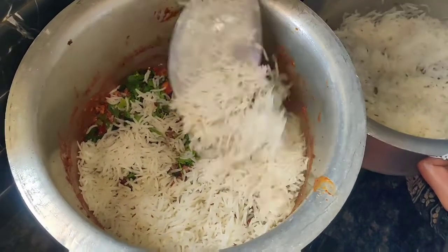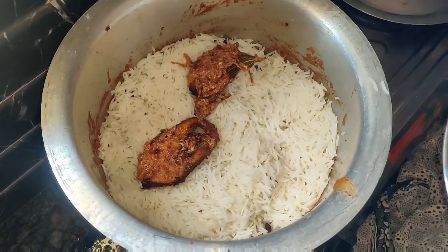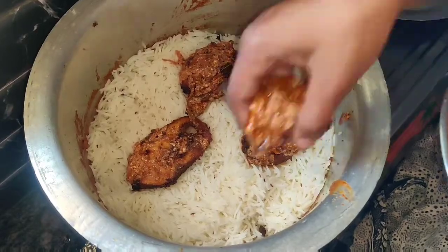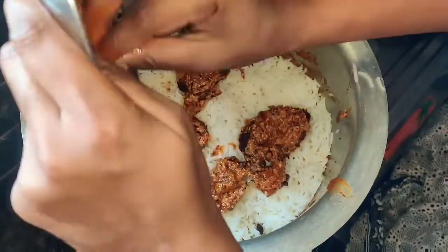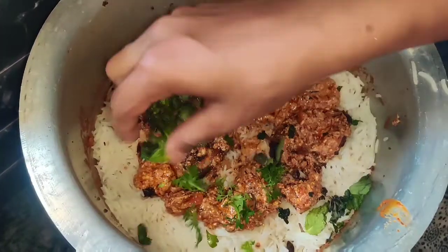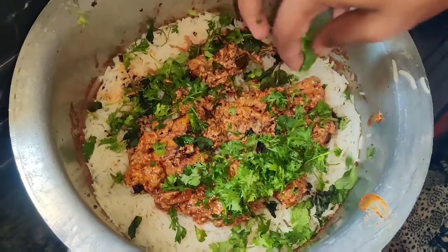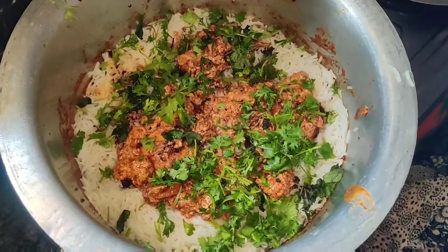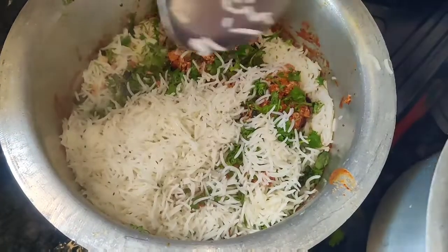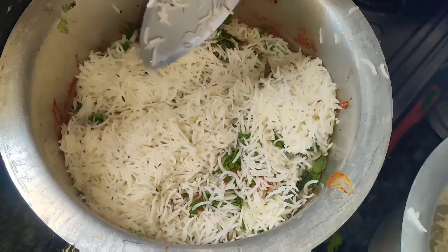Layer the rice with the gravy and rice together. Then add the remaining rice on top to complete the layering.